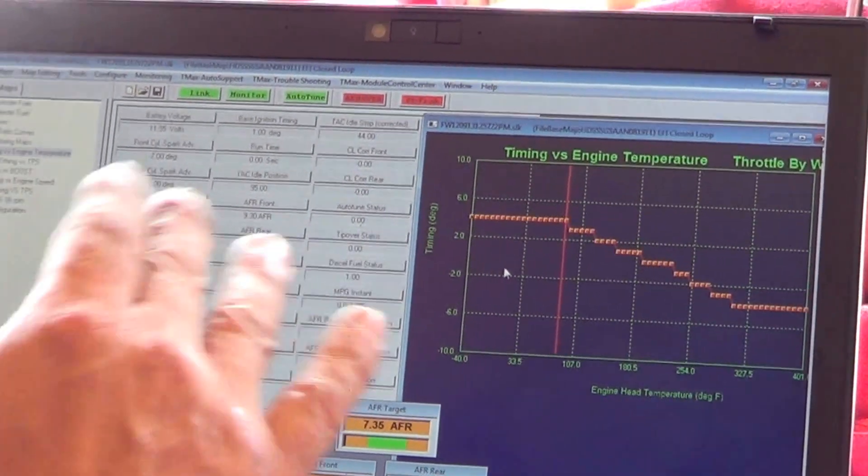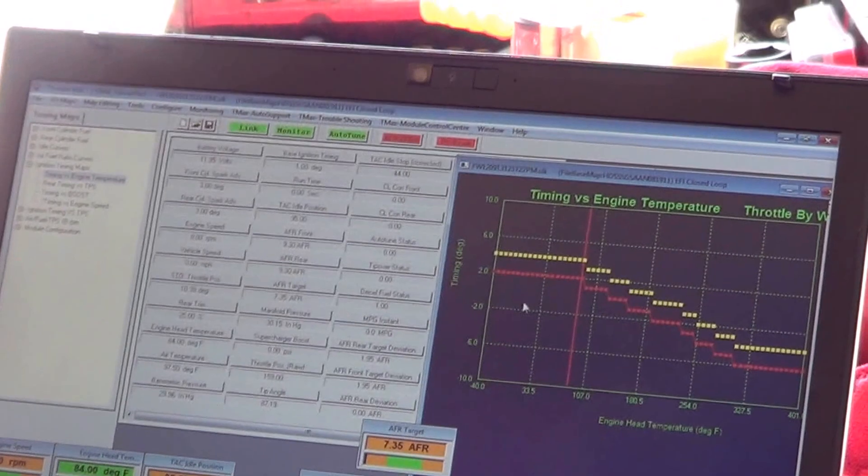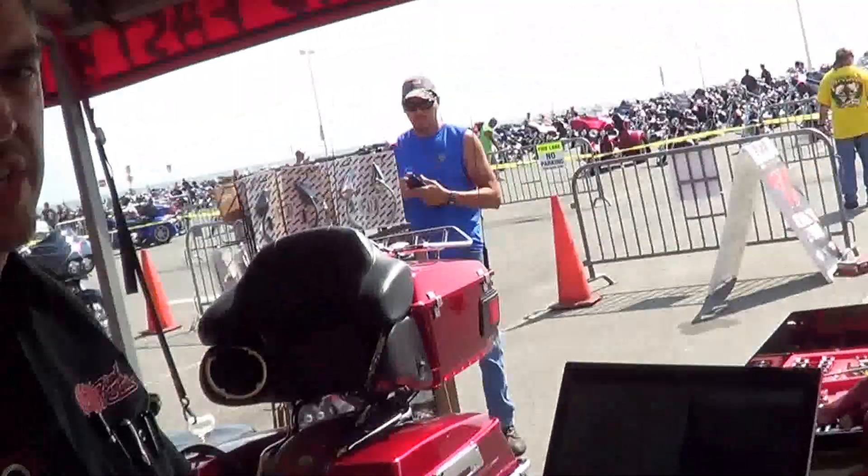Most of these maps are relatively simple. That's the stock setting. In this case, I'm going to go two degrees down and send him out to ride it, or we'll put it on the dyno and see what happens. That's all we need to do — thanks for tuning in.